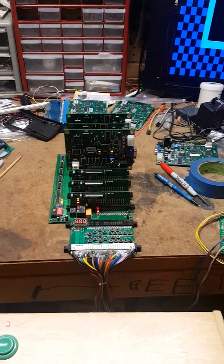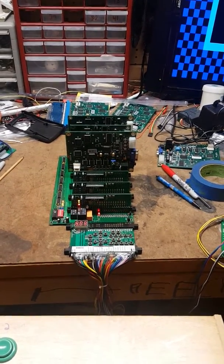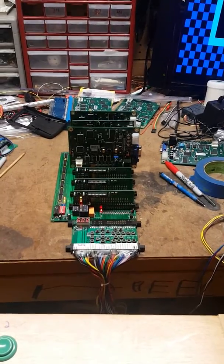I've also modified the board a little bit to make it easier to assemble and use surface mount components, and I think it'll be a little bit more reliable that way.